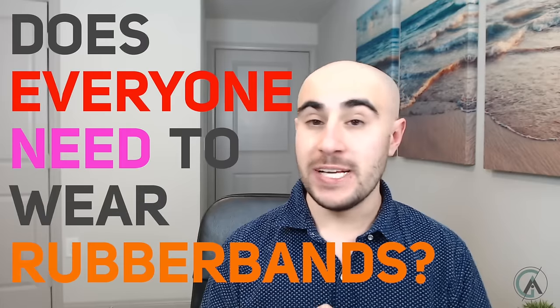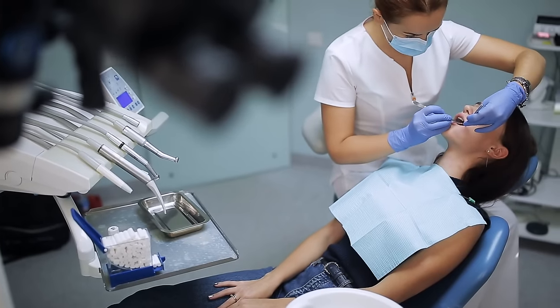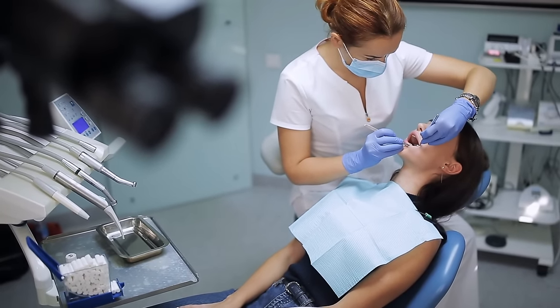Question one — probably the most asked question on my previous video about elastics — is: does everyone need to wear rubber bands during their orthodontic journey? The answer is no, but most people do have to wear rubber bands. You might have a class one bite, but as we're aligning the teeth we want to hold that bite together. In most cases your orthodontist will have you wear elastics for at least a little bit of time — either to hold your bite together or adjust it. If your bite needs to be corrected, you'll probably have to wear elastics more than someone who already had a class one bite to start.